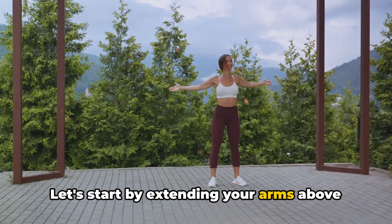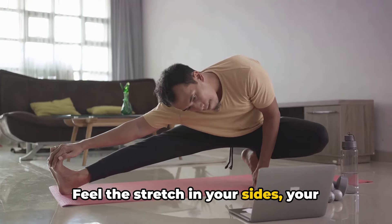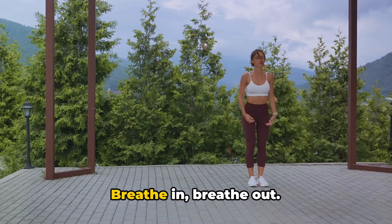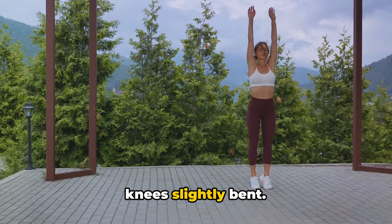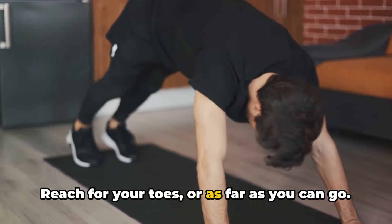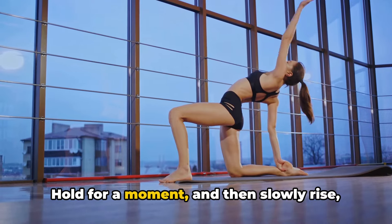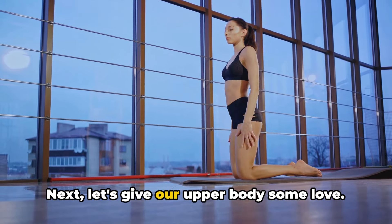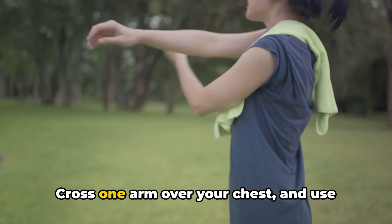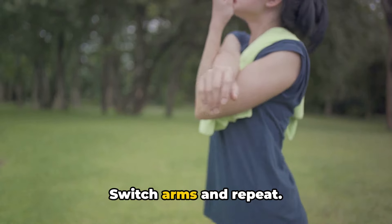Let's start by extending your arms above your head, reaching for the sky. Feel the stretch in your sides, your back, your arms. Breathe in, breathe out. Now gently bend forward, keeping your knees slightly bent. Reach for your toes or as far as you can go. Feel the stretch in your hamstrings and your back. Hold for a moment, then slowly rise, vertebra by vertebra. Next, let's give our upper body some love. Cross one arm over your chest and use the other to deepen the stretch. Switch arms and repeat.